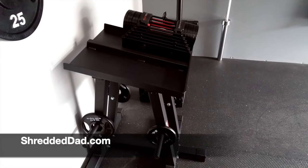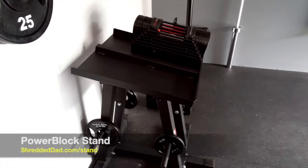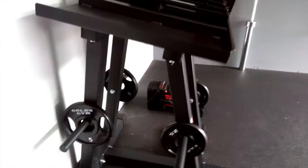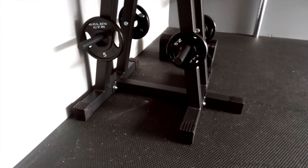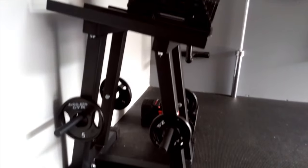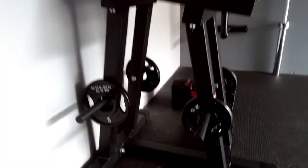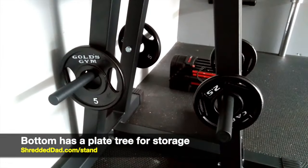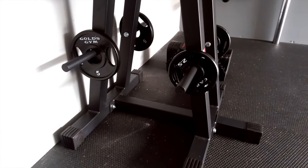Hey, what's up guys, Jose here at shreddeddad.com. In this video I'm going to give you a quick overview of the latest gadget that I got for the garage gym. This is a power block stand, and unlike other power block stands I've seen, it's a little bit more functional. Usually power block stands only hold the power block dumbbells, but this one actually has pegs, so it's more like a plate tree — you can hold weights on both sides of the stand itself.